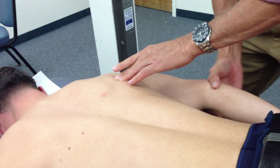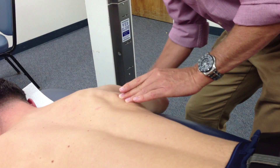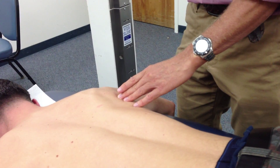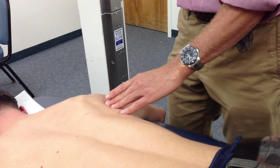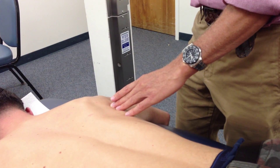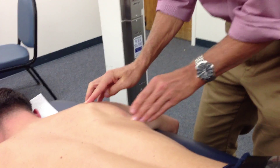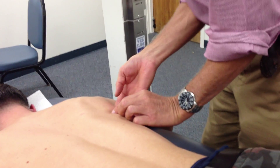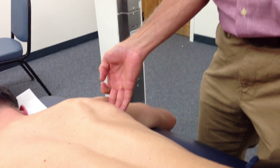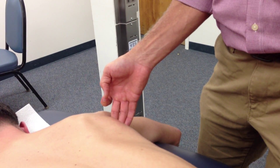Teres minor: I'm going to be out at 90 degrees. The motion I'm going to use is 'say hi' — external rotation. Teres minor and infraspinatus are two muscles with the same movement but two separate landmarks. The landmark for teres minor is the upper portion of the lateral border of the scapula. So I find the inferior angle, go as high up into the axilla as possible, and say 'say hi.' And there is his teres minor.